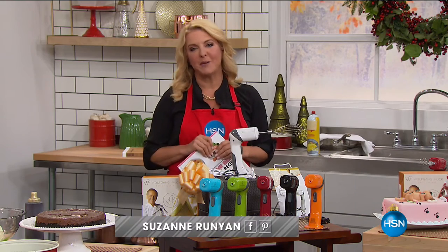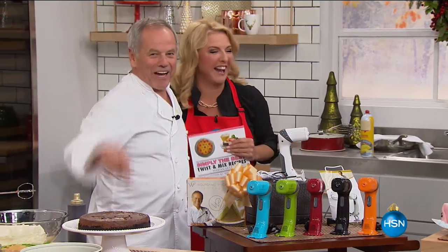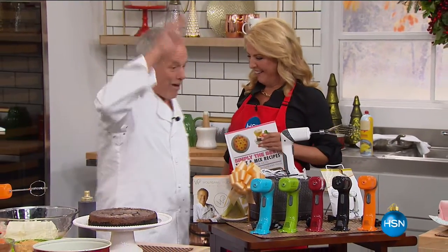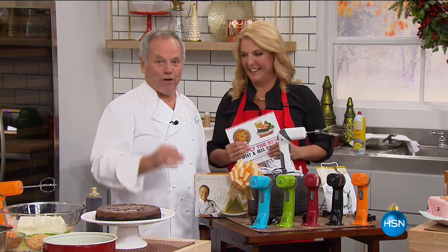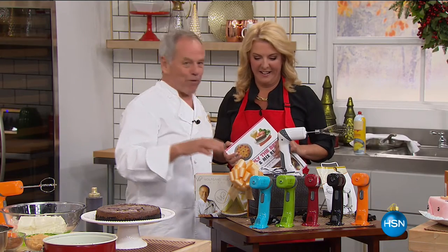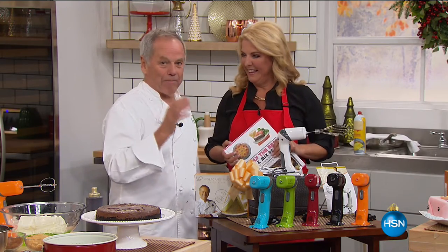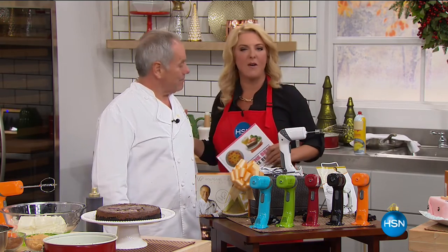Don't turn to anybody but Wolfgang Puck when it comes to doing that. Renowned chef, fabulous restaurateur — he's coming over. Good evening, everybody out there. I'm coming over here because we have the best little helper for your holiday cooking, but for everyday use too. You will see what we can do with our little hand mixer here. It's a little dynamo. Are you ready? We're going to get started.